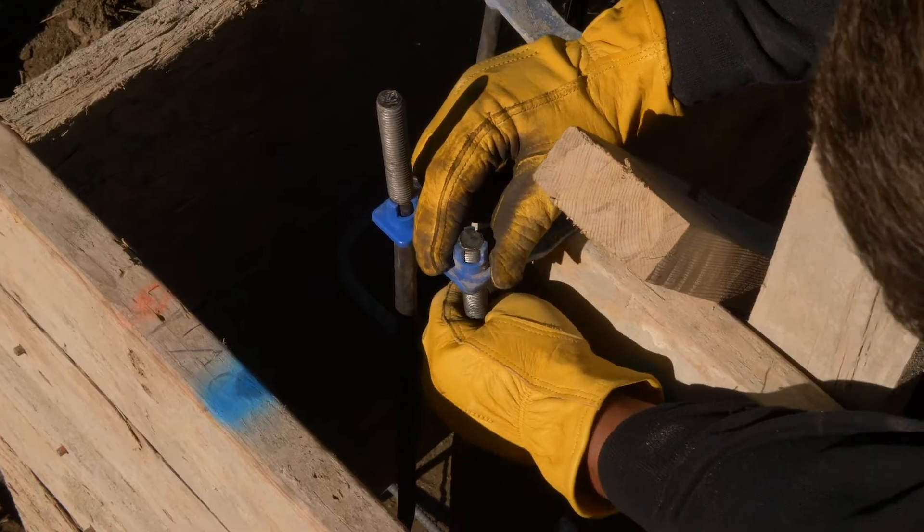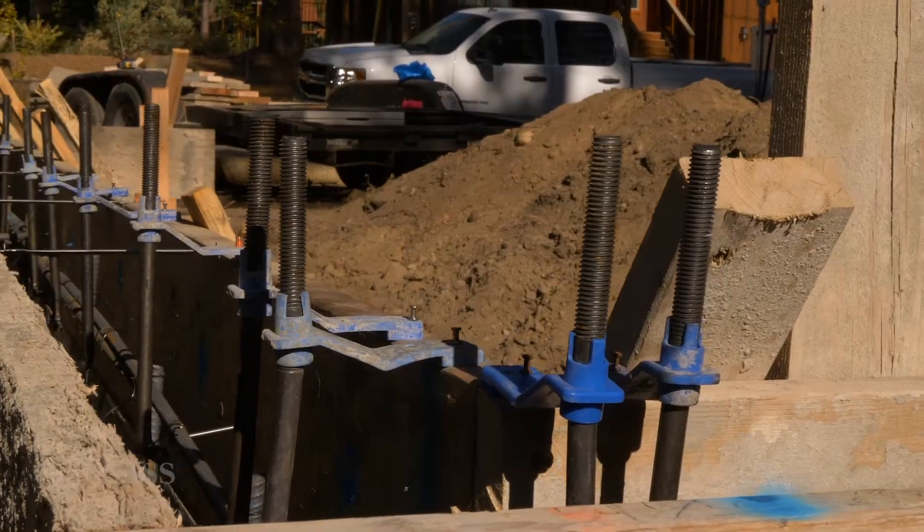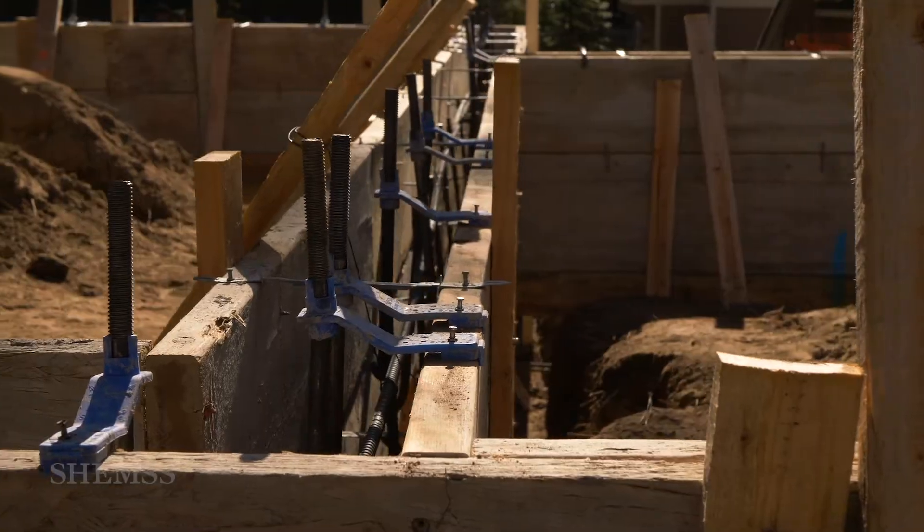Place all your anchor bolts as required and don't forget to install the ground. We are finished with building the foundation forms for this house and we are now ready for inspection.